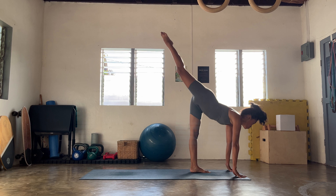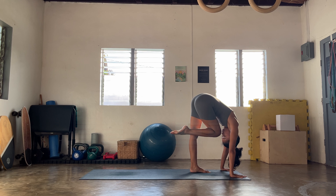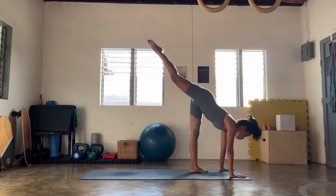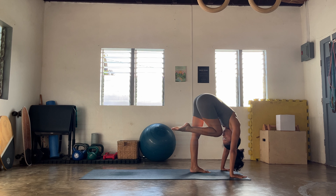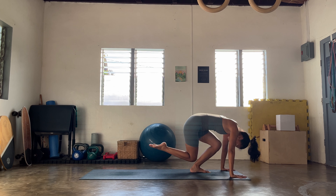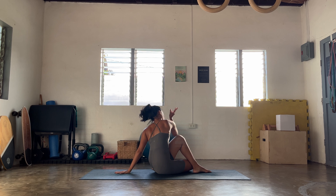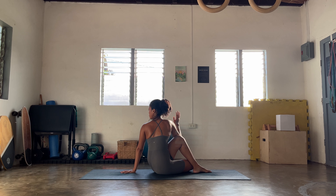Breathing out, gazing forward, Parsvakonasana — big breath here, notice the drishti. And exhale, look down. Right hand forward, let's go find reverse Skandhasana — right hip dips down. And then with the guidance of your left hand, we're gonna rise finding your half moon — heart opens to the right. Big breath here, option to find your Chapasana.